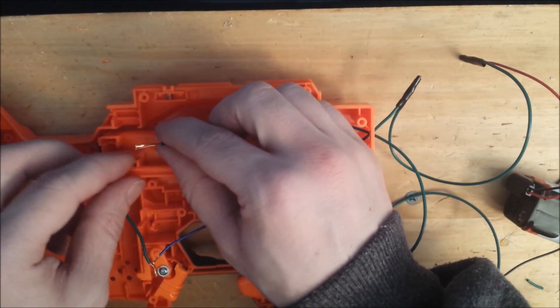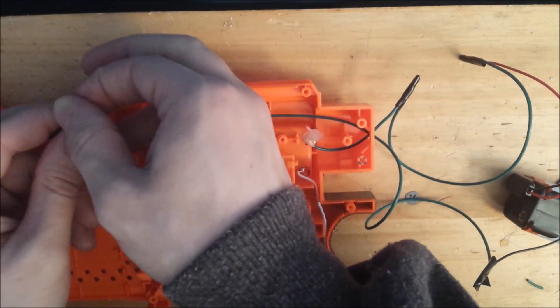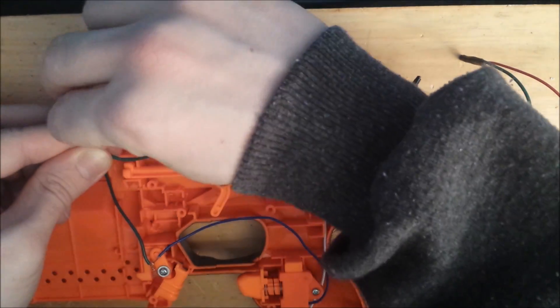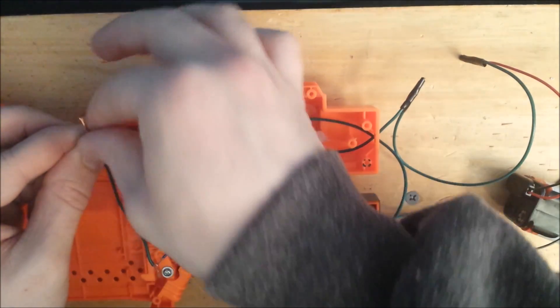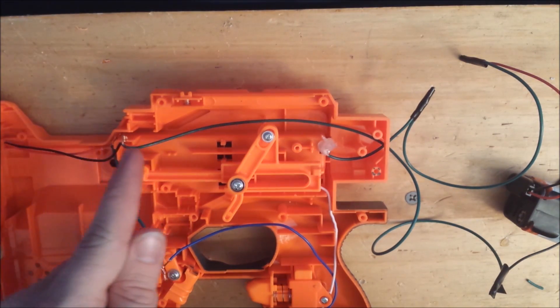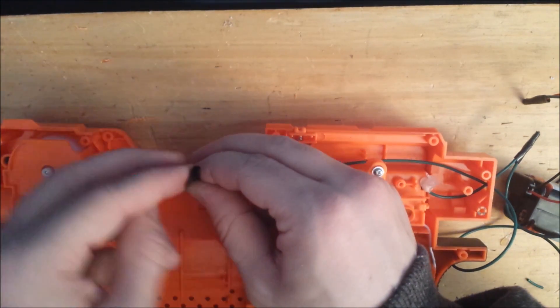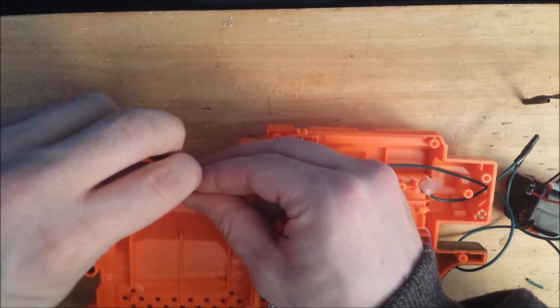Now we're going to connect this to the black end of the motor assembly — essentially connecting the black wire to the black wire, as seen here. Twist and tape, and we can move on to the next part.